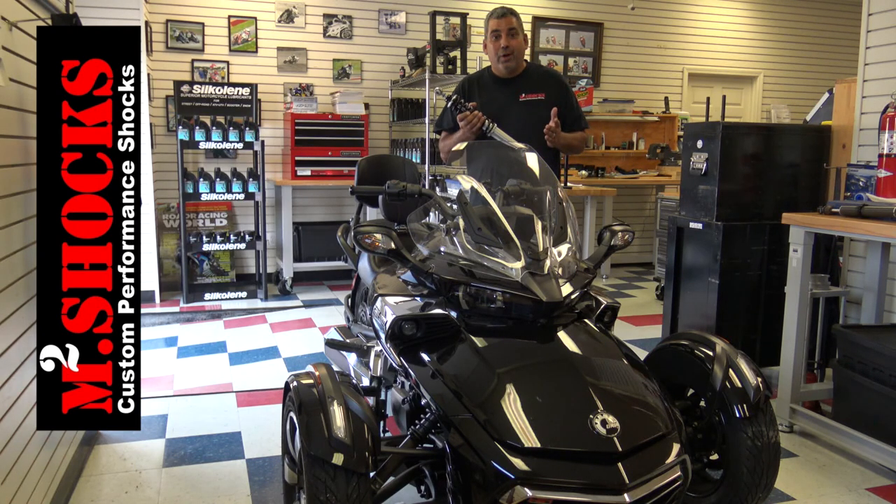You've seen a clear visual demonstration of what the shocks are going to do for your front end. In our next segment, we're going to talk about the rear shock. But again, just bolting on the front units are going to make a huge and drastic difference in the performance of your K&M Spider.